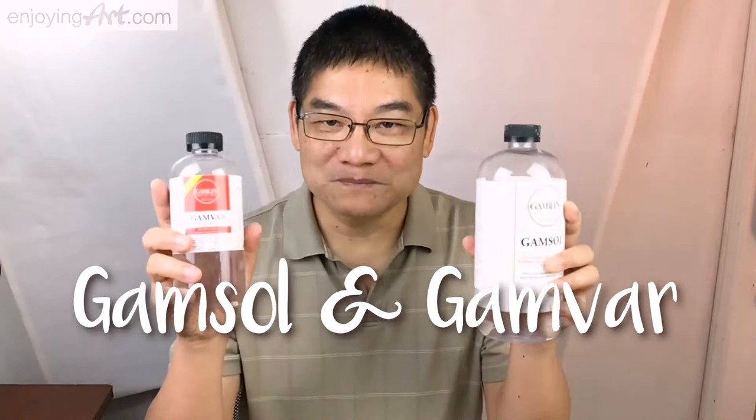What is the difference between these two? GEMSALF is used just like the water that we use doing watercolor painting. We use it to dilute the paint, remove the paint, and it's useful at the beginning of the painting process.